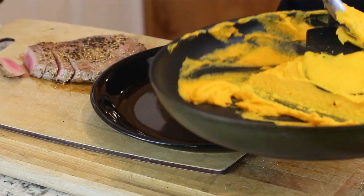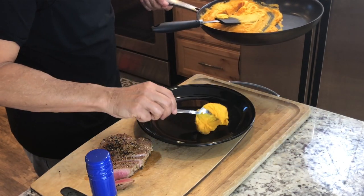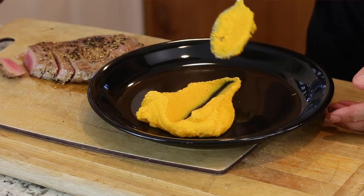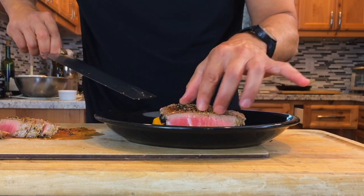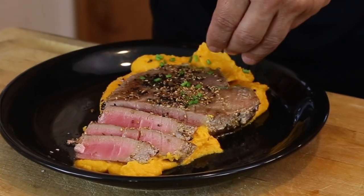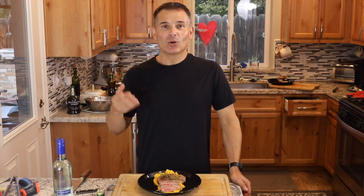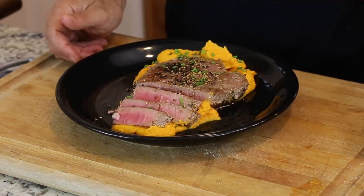A nice dollop of the batata doce — sweet potato — on top. Usually the way they did this is a nice dollop right on top, and then with your spoon, just push down and bring it forward. Optional, you can put a few chives on top — sprinkle those on the tuna and on the sweet potato, which really brings out the color. And here you have it: atum com puree de batata doce. Just the color of the mashed potatoes is fabulous — hope you get a chance to make this.